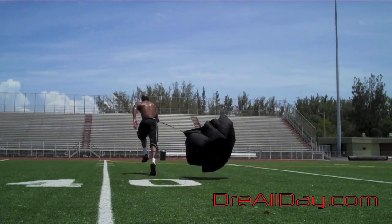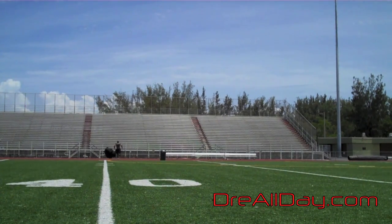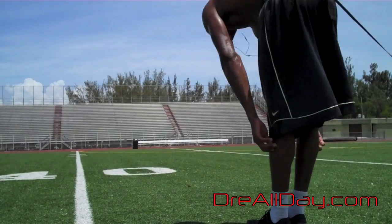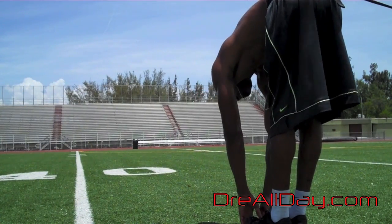I'll show you an example of some wind sprints that I like to do, going in the direction the wind is blowing. I like to use the speed parachute for the extra resistance. Doing these sprints gives you extra bursts, especially in a fast break situation or driving to the basket when you like to jump and explode up.